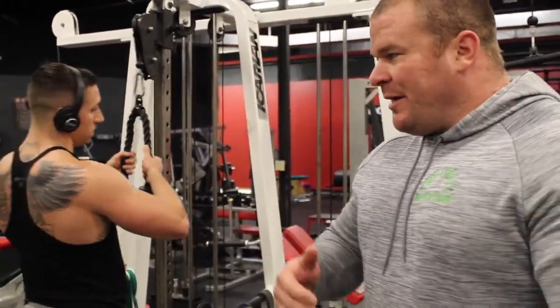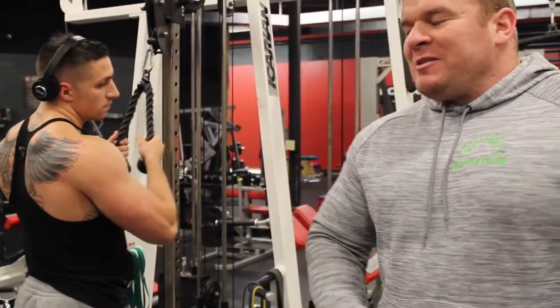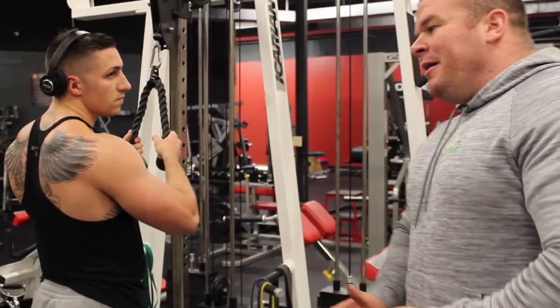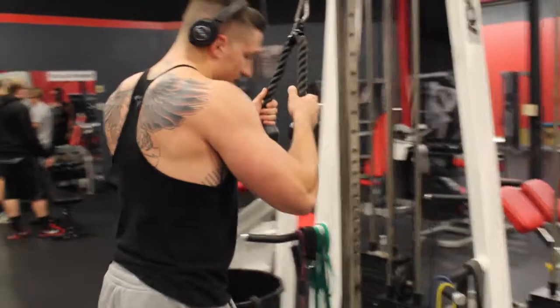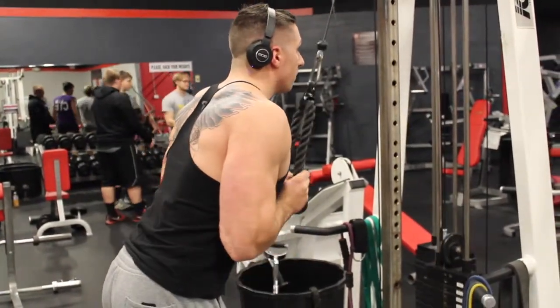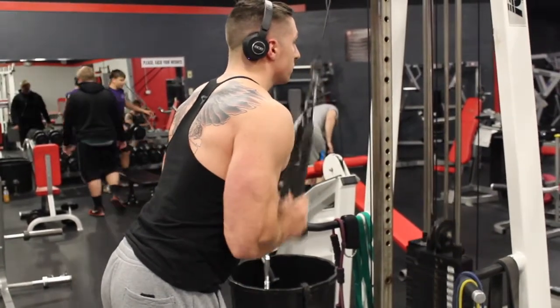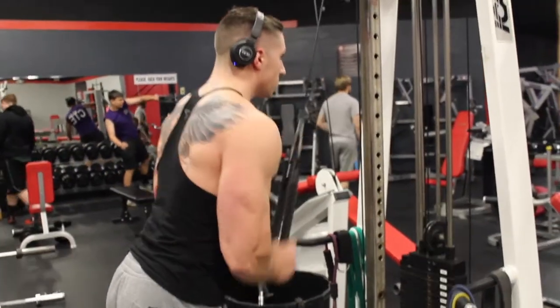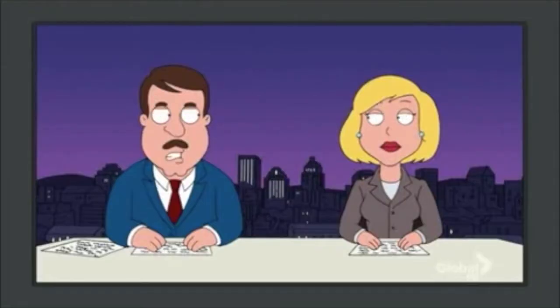We're going to show you guys tricep extension. It's a great way to build the tricep, but there's a wrong way and a right way to do this, and most people do it the wrong way. So Chris is going to show you the wrong way, which is pulling in towards your body like this — that way you're using a lot of shoulder. That's wrong.